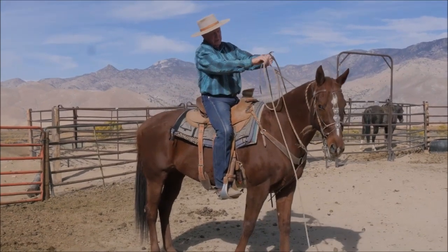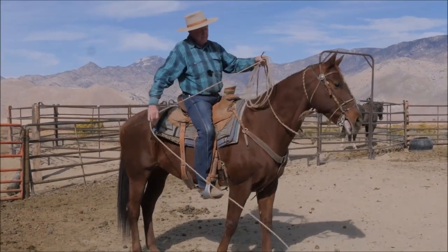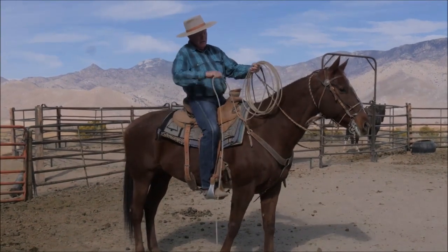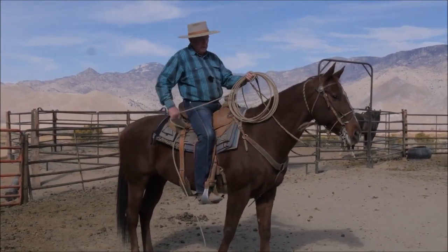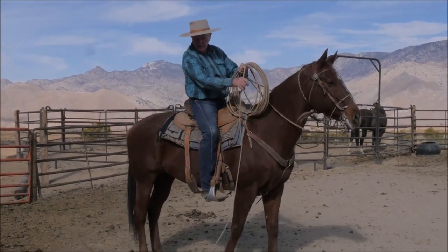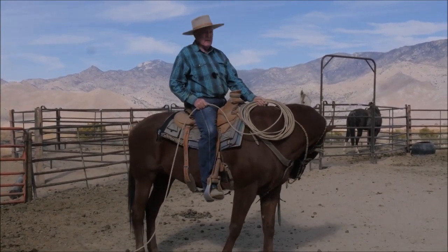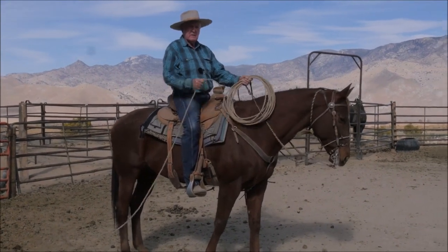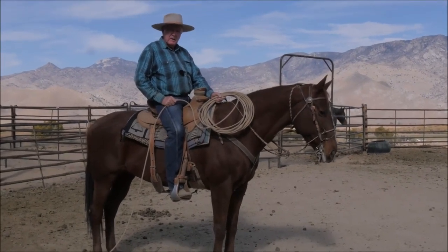Now you make coils about this big. I don't have coils this big when I'm riding because I don't like big coils when I'm going out through the brush, especially with the riata. You always keep an eye on your coils and keep track of them. Now they're bigger and you have something to handle. Of course when you dally, you're going to teach yourself to not look at the horn.